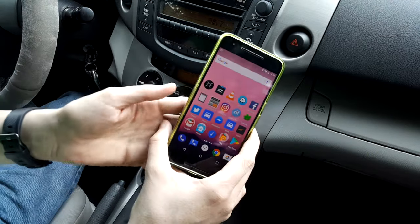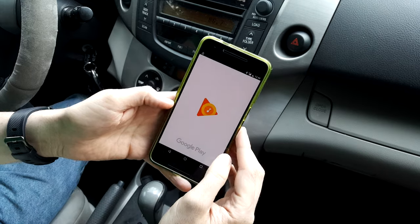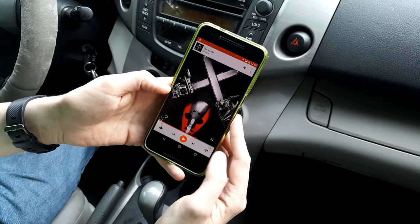Now it's an empty, clean station because I'm not playing anything. We're going to go ahead and open up our Google Play Music app and hit play.